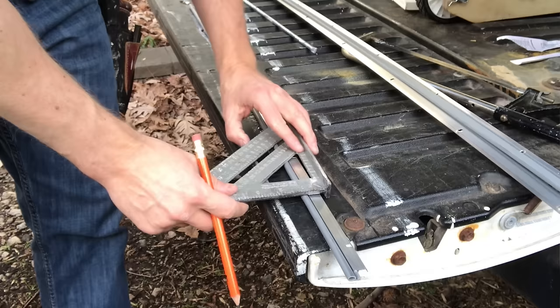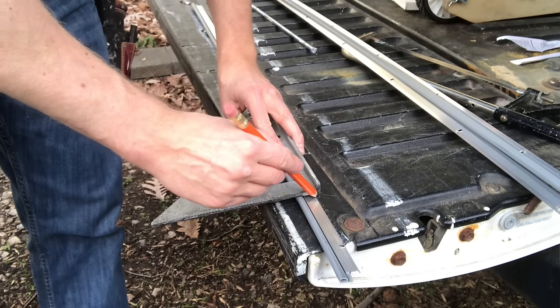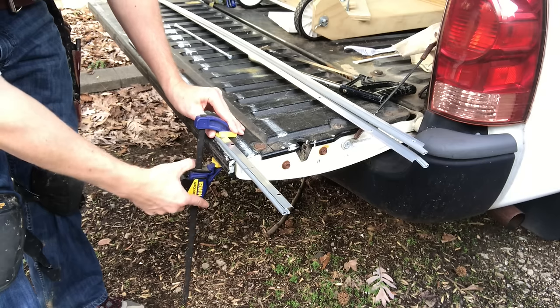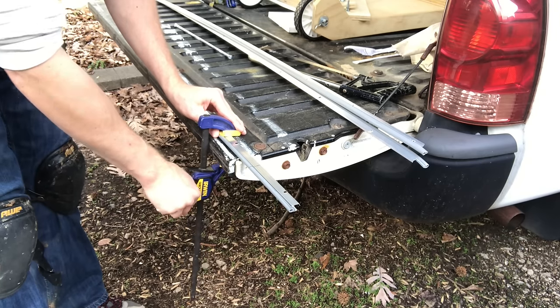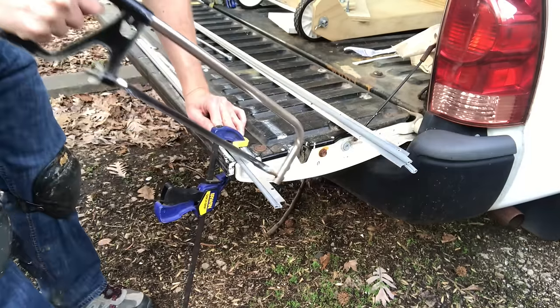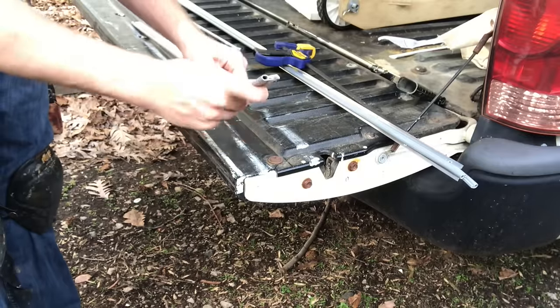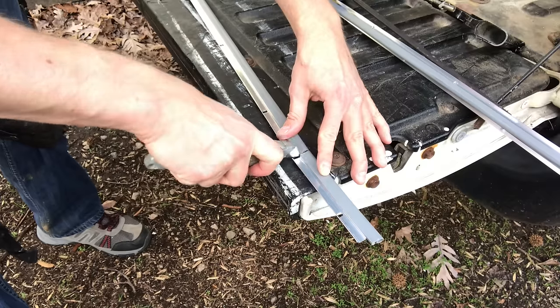You can also cut the rubber with a small set of shears or scissors. Then I'll use my speed square and a pencil to make a square line where I want to cut the metal. I clamp the piece to something like my tailgate and very carefully make that cut with a hacksaw — try not to chew up that metal strip. When you get to the very end, sometimes you can bend it and break it off, then clean up the rubber seal with a knife.